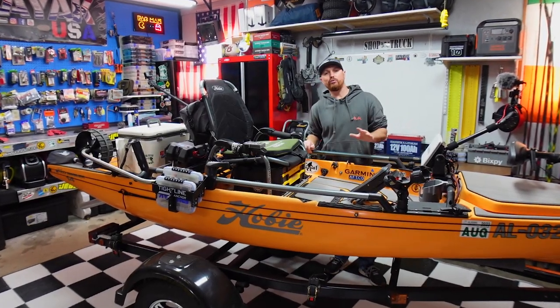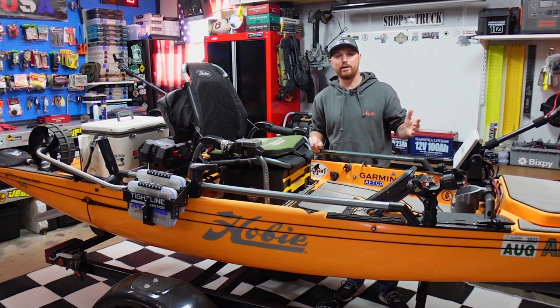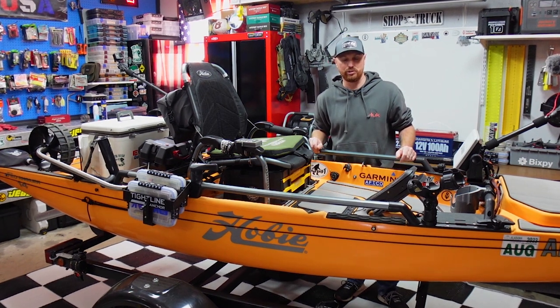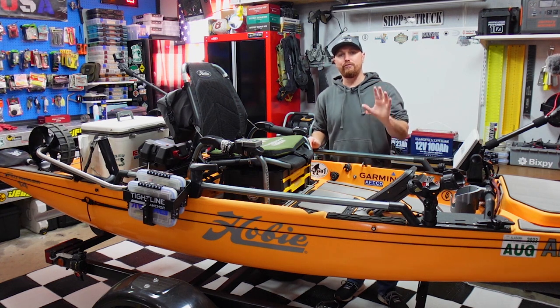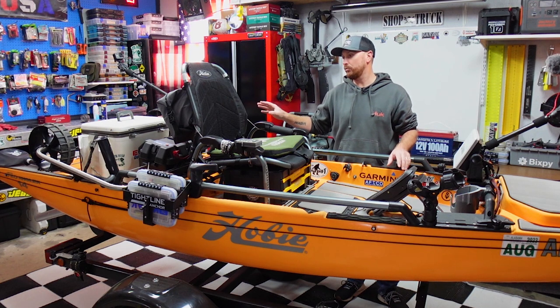All right, so last week it was beautiful — we got to go fishing, the weather was great. And just like that, here in Alabama it is freezing outside again. So I am back in the garage this weekend piddling on the kayak. I figured I would throw the camera up because I'm fixing to make a little mod to the back end of the boat.